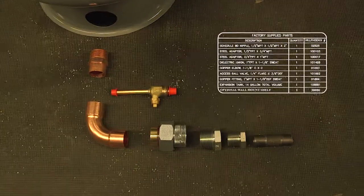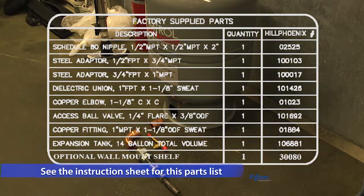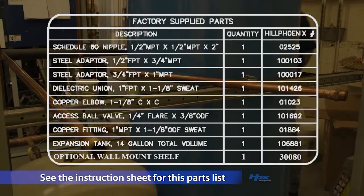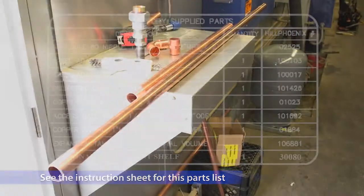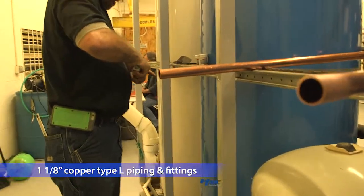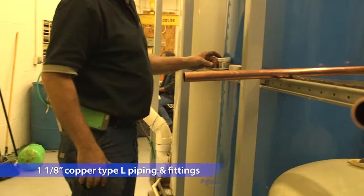Let's begin by looking at the parts supplied by Hill Phoenix. Make sure before starting the job that you verify you have all of them on hand. Contact your field support engineer if any are missing. You will also need to be sure you have enough inch and one-eighth type L copper and any necessary fittings to complete the piping.